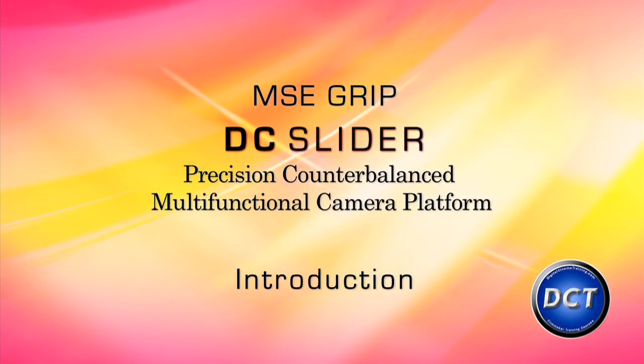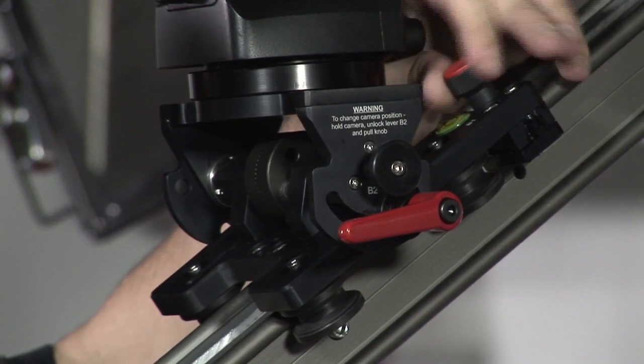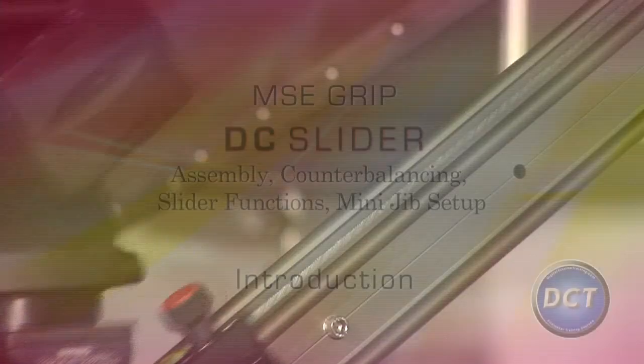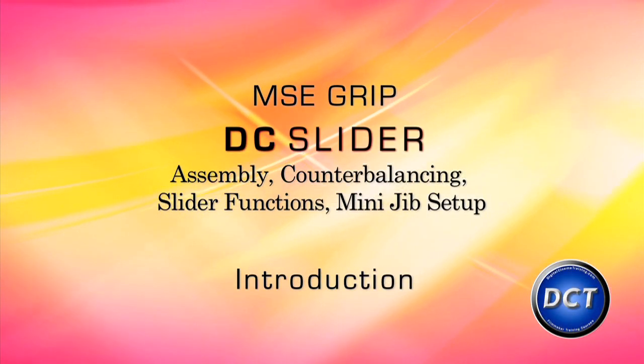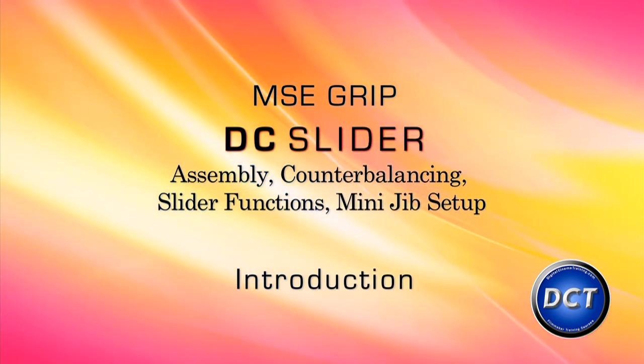A slider is basically a miniature dolly on track. The DC is so different because it is a slider that will allow you to slide in multi-angles. We're now going to take you through the complete setup, starting with the assembly, through counterbalancing the slider to the many different slider functions, as well as the mini-jib setup.